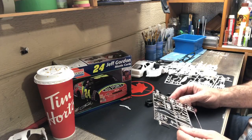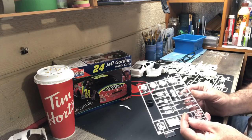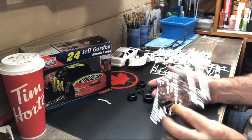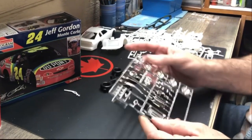Not seeing a ton of flash on the chrome sheet, but there is definitely some flash without a doubt. Nothing too major though — you can't really complain about flash. Cleaning it off is just part of the hobby.